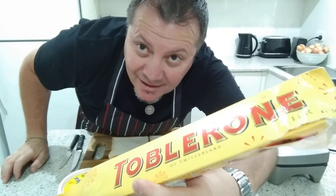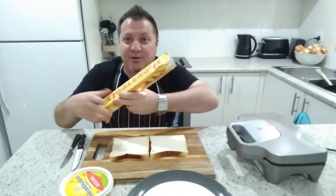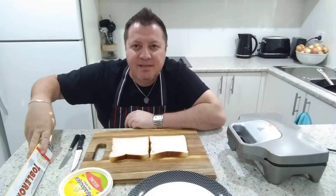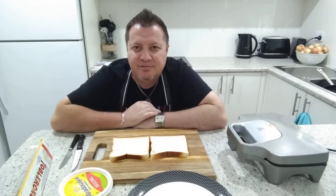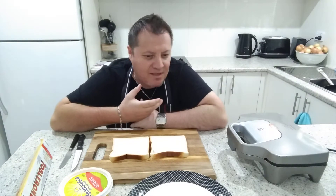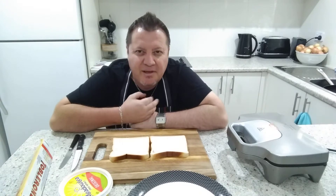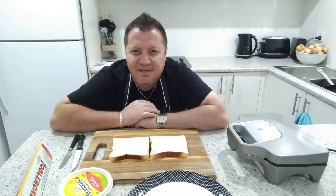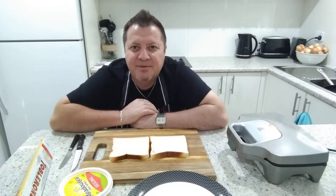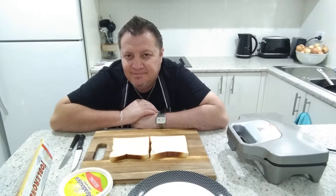Hey guys, welcome back — walk dad's gone crazy! So what I thought of while I was sitting there is we need some natural things, you know, to improve our stimulation, whether it's male or female. I was sitting there thinking to myself, I need to come up with something different.